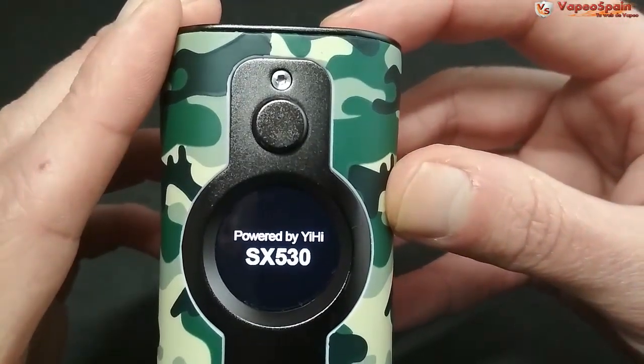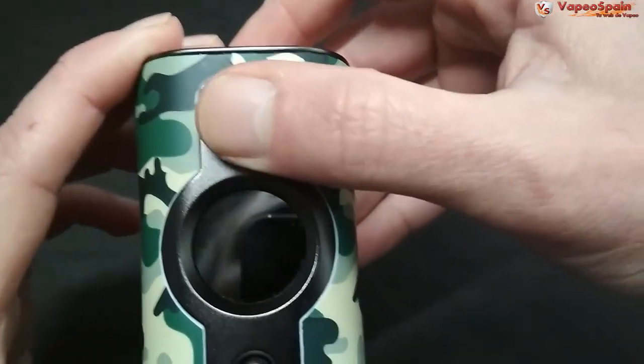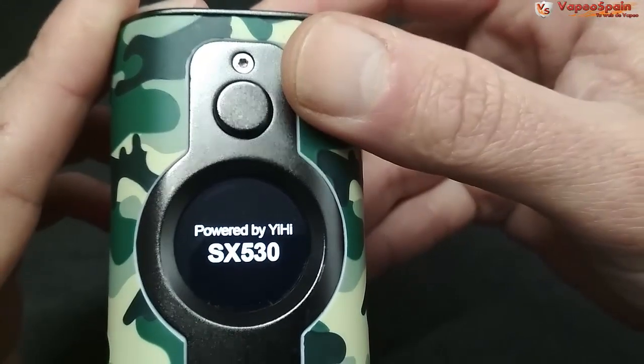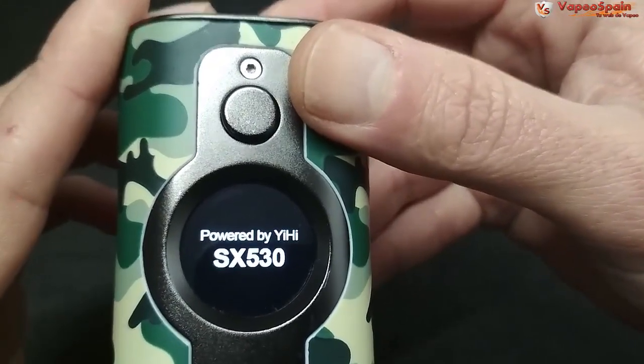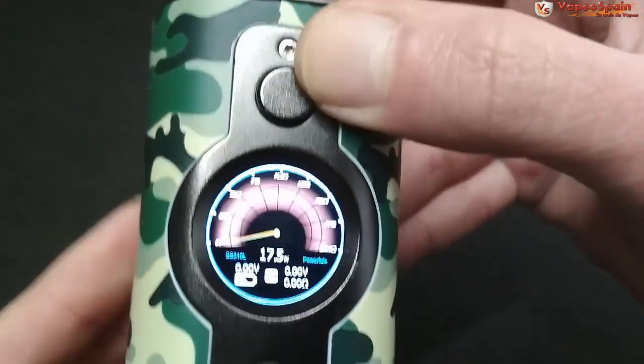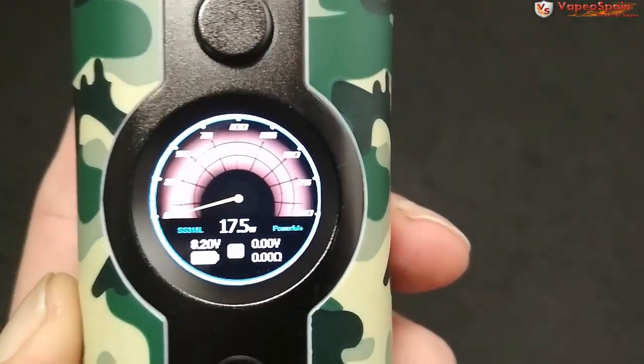Al insertar las baterías arranca automáticamente y aparece el logo YiHi SX530. Le damos cinco veces al botón y encendemos. Aparece el mensaje VSticking y luego la pantalla principal.